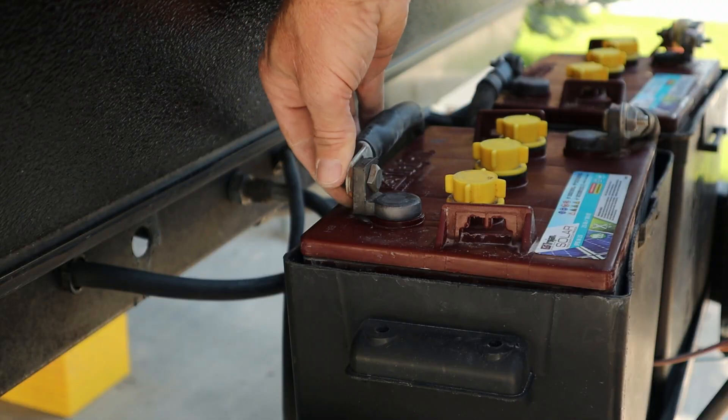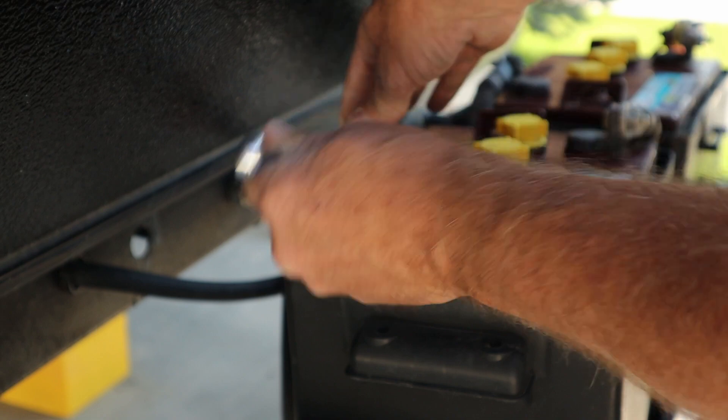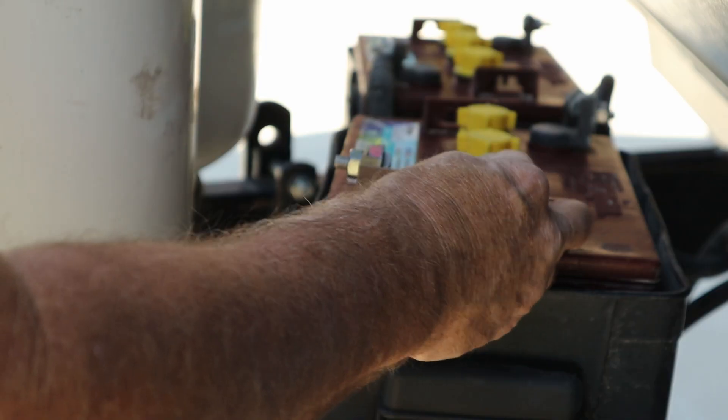The first thing we did is upgrade our batteries. I had two 12-volt batteries wired in parallel, which gave me 12 volts of power with 100 amp hours. Those went to the recycler and I got two 6-volt batteries which I wired in series, and that gave me 12 volts of power with the rated 225 amp hours of power.